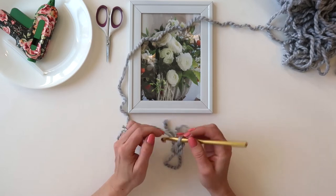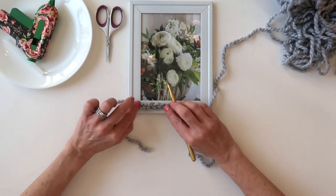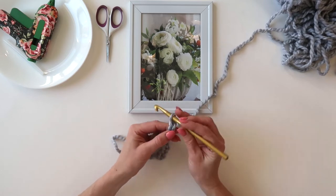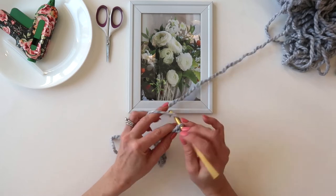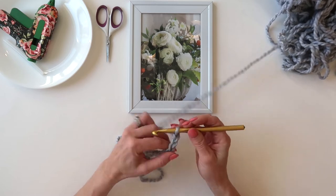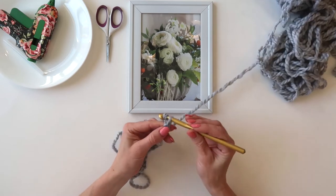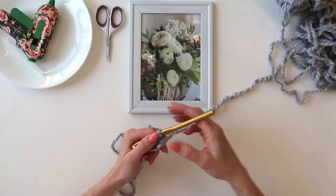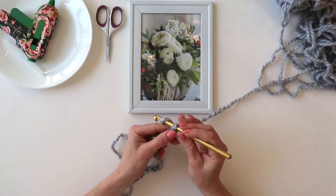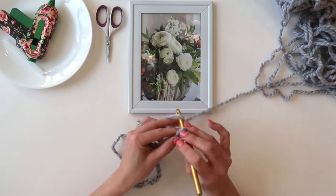I like to give myself a good length of chain before I start gluing, and once it gets kind of long I can hold it up to my frame and see how much longer I need to go. I once took my boys to a birthday party and the mom, who is a photographer friend of mine, put a little picture of her son with each party guest as a favor. My son got a picture of himself and her son together in a little picture frame — I thought that was just the cutest idea ever.